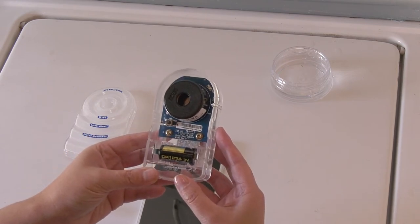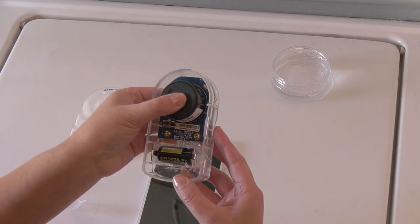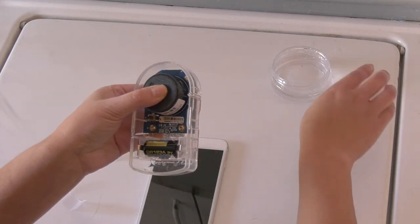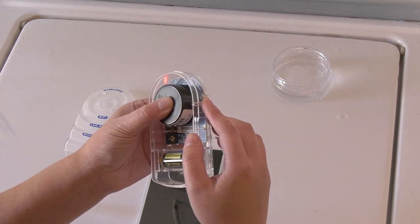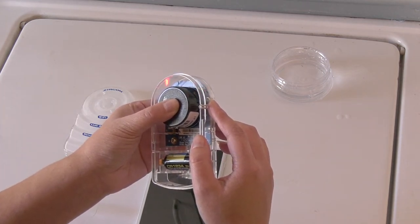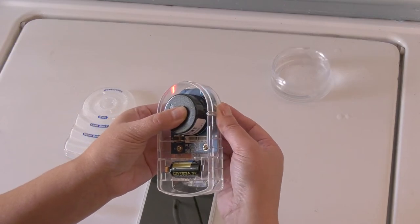To test the audio and visual indications, you may want to place your thumb over the audio box to muffle the loud alert. Wet your finger and touch the two metal sensor contacts. The lights will flash and the detector will beep, then dry the contacts to stop the alert.